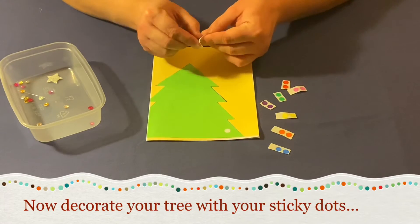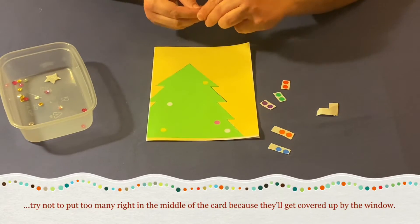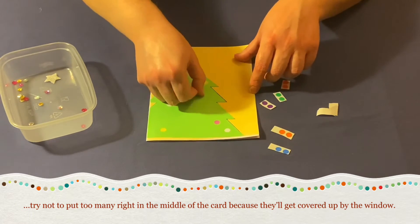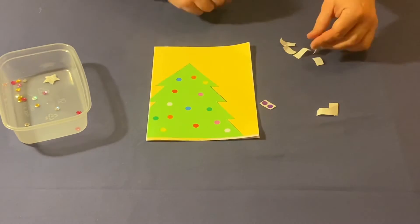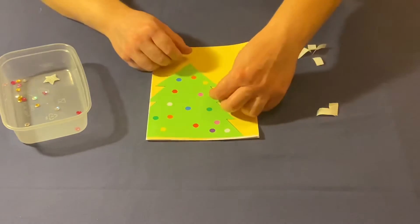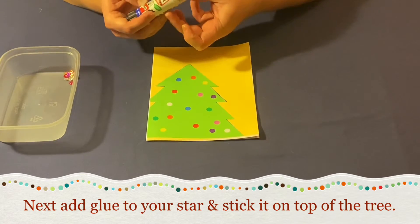Then decorate your tree with your sticky dots. Try not to put too many right in the middle of the card or they'll get covered up by the window. Then add glue to the back of your star and stick it down on top of the tree.